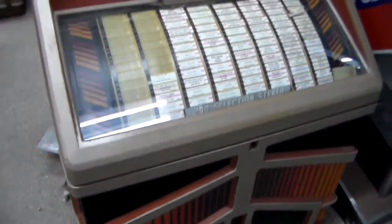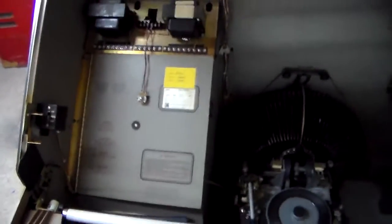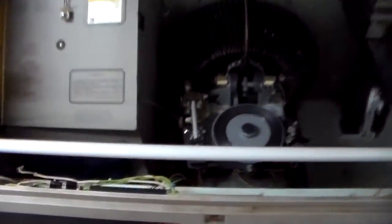We've got this jukebox here we're working on. Let me make sure I've got this right — yes, this is a Rowe R93.